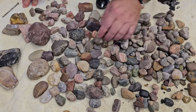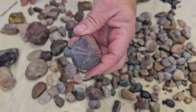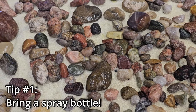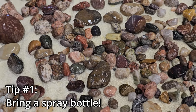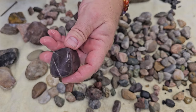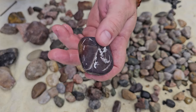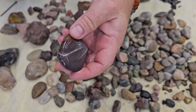Most of these are pretty dull and not super exciting, but this is why I like to look for rocks when it's raining. Once you get those things wet, you start seeing a lot of colors and patterns and banding that doesn't show up when they're dry. You get a lot better idea of what they're actually going to look like when you tumble them.